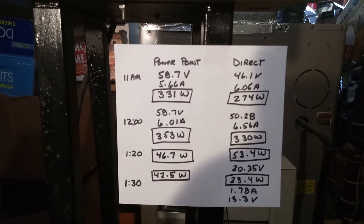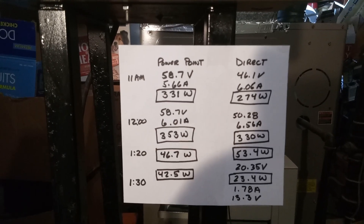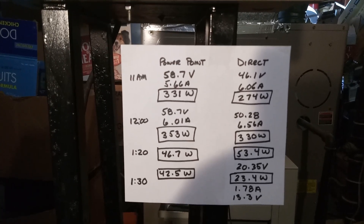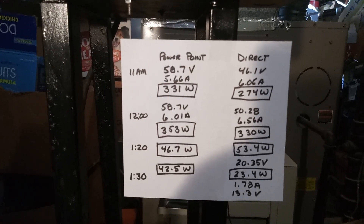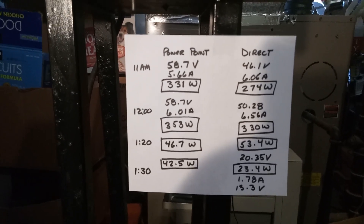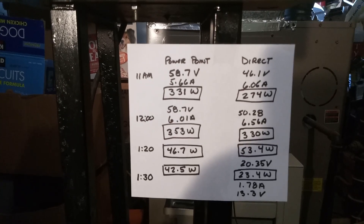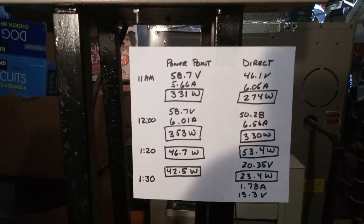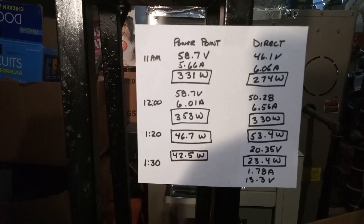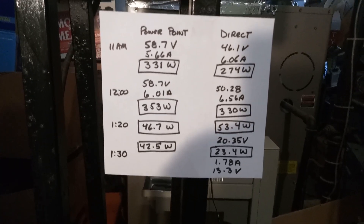At 11 a.m. I got 331 watts on power point and direct was 274 watts. At noon — totally clear skies, no obstructions — 353 watts versus 330 watts for direct connect. Just about an hour later we're down to 46.7 watts, and interestingly the direct connect gives 53.4 watts. With very direct line shading on a single panel you can get bypass diode activation and actually get a little more power on direct connect sometimes. But just 10 minutes later we're at 42.5 watts and direct connect is only 23.4 watts.